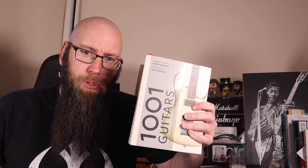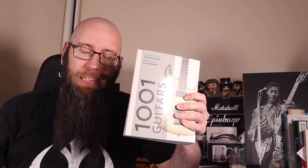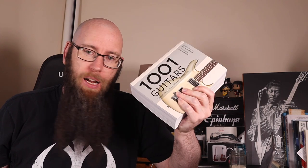Every episode of Guitar Wishlist is heavily influenced by this book here — '1001 Guitars That You Should Dream of Playing Before You Die.' This is one of the coolest books I've ever bought. It has guitar history from literally hundreds of years ago. You should check it out — some very cool stuff in here. I've spent hours going through this book, you will love it. Check out the links in the description below.